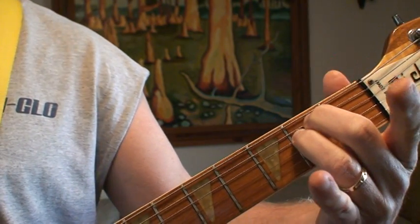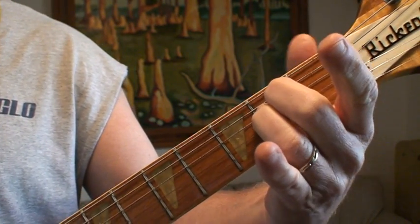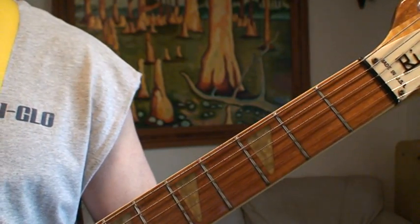That's it, landing on E minor. Hope you all enjoy it, and good luck. Thank you very much.